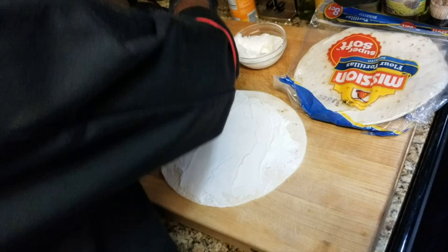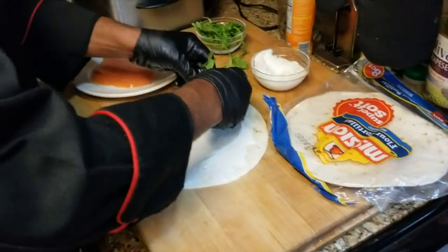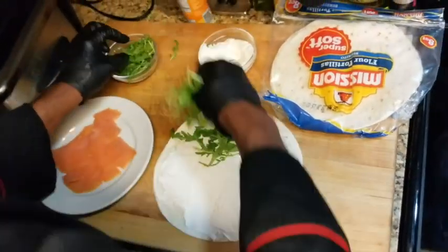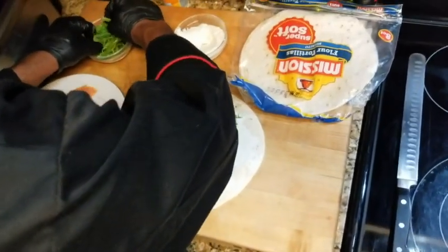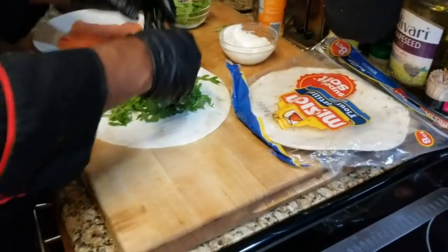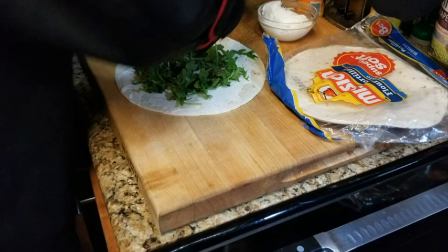Now we're going to come back with the arugula. Arugula is peppery — it's really nice. Very simple. Put this arugula on here and make it look real nice. Lay it down.